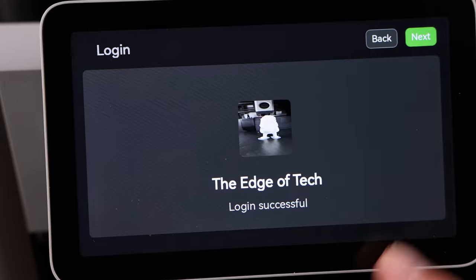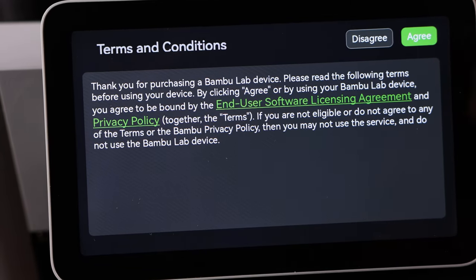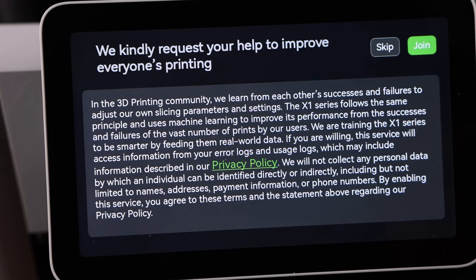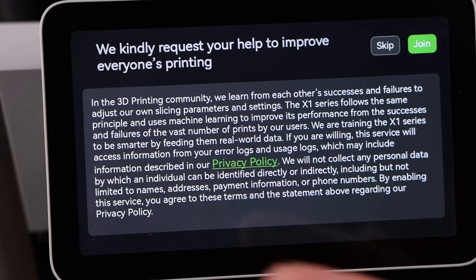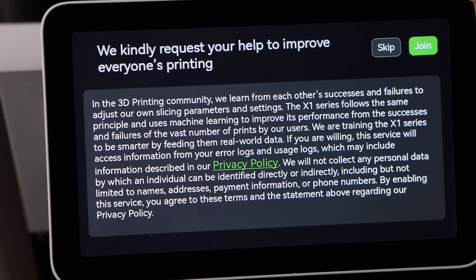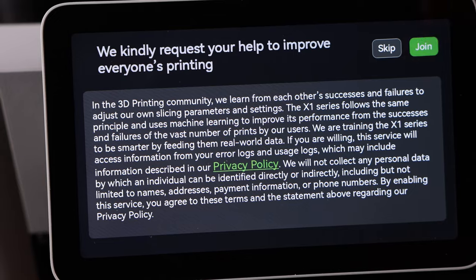Now we can go back to the front page. We can go to the app or Bambu Studio and start printing to it. Once you have it attached to your account you'll want to hit next here. It's going to go through the terms and conditions — I'm going to hit agree. You can choose to help them improve or not. I always do with Bambu Lab because I want them to know everything that's going on, especially right now in the beginning. So I'm going to hit join.